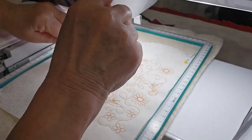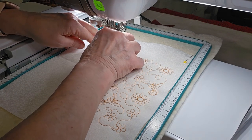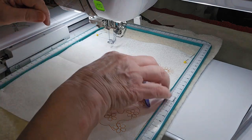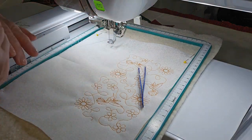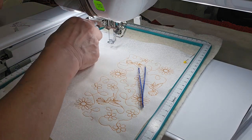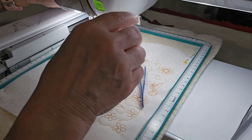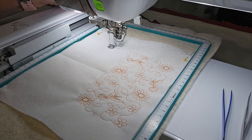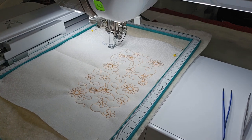All right, so I'm going to pull my bobbin thread up, just like you would if you were doing your quilting. I'm going to push this down through the foot so that I'm holding on to it, and I'm going to hold my bobbin thread while it gets started. We're going to trim that bobbin thread up because it's done its thing to secure the stitch.